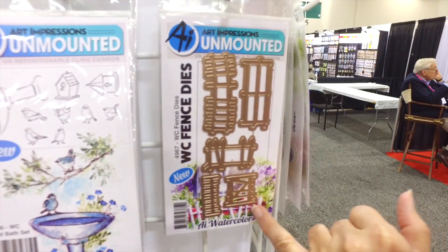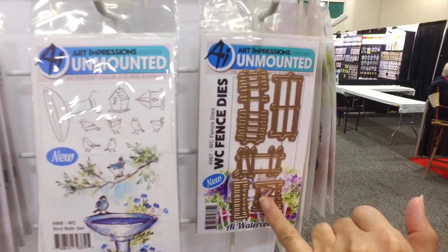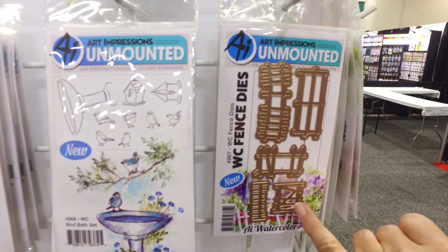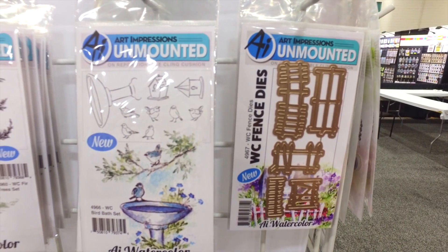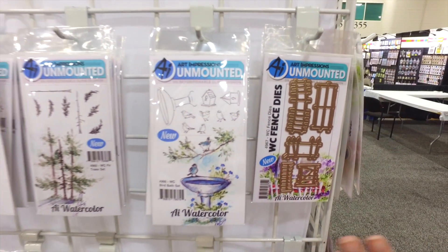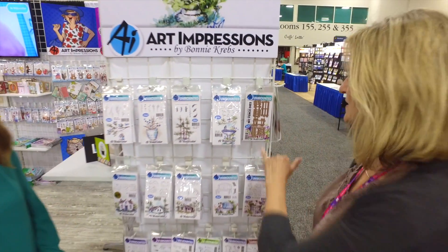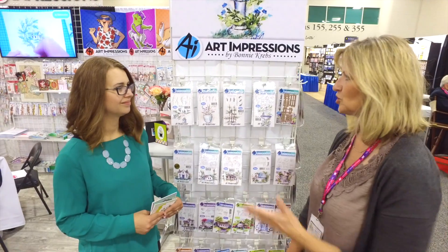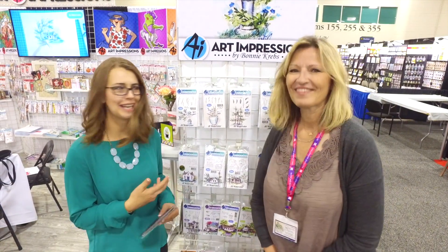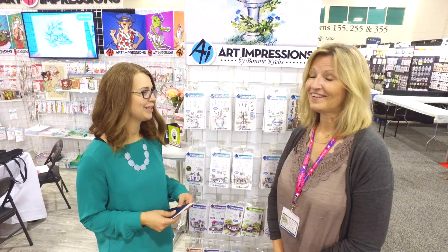Also new with this release are these little fence dies — there's a gate and several different fences. I'm going to show you how to cut these out on masking paper and use it on your watercolor paper. You're going to attach that to your watercolor paper, stamp over the top, and that's going to protect your white areas. Then we're going to put in those colors to show our shadows in the background — totally fun new technique, innovative, and just gonna be so much fun.